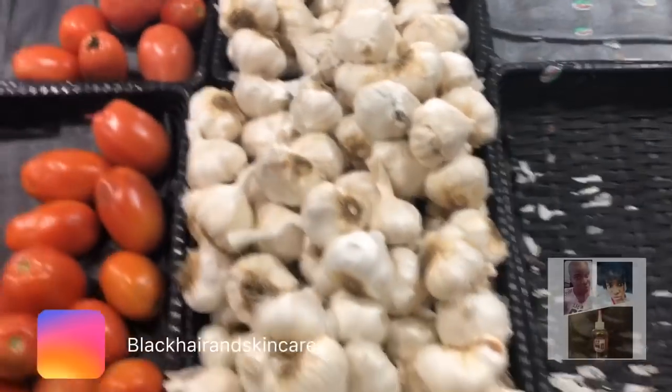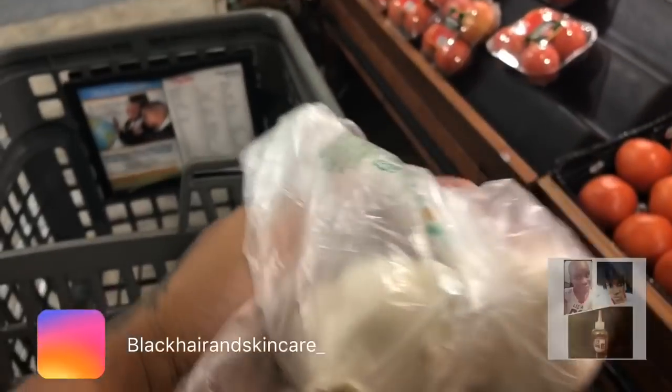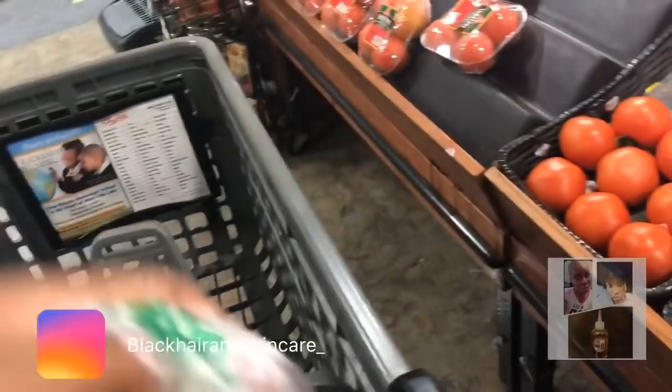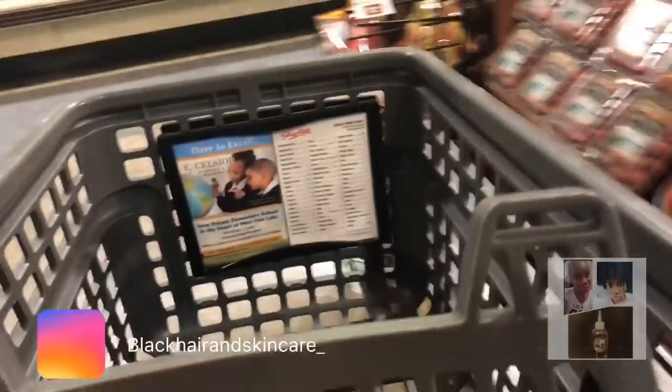I love garlic in pretty much anything that I make — it's like a natural thing for flavor. And I might not know every health benefit of these foods, but I think garlic is good for high blood pressure. So I got some garlic and I'm just going to go to the actual cart and show the stuff that I got.